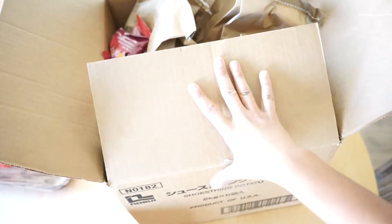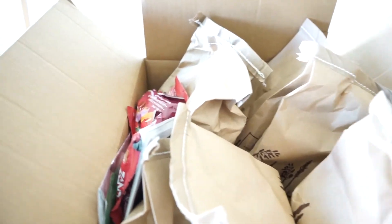Everything surprisingly fit in this box from what I got. I swore I was going to be making several trips to my car, but I guess not.